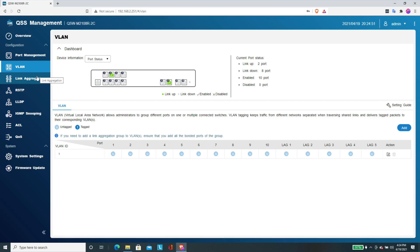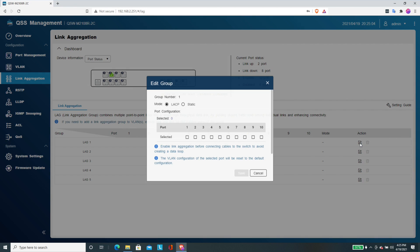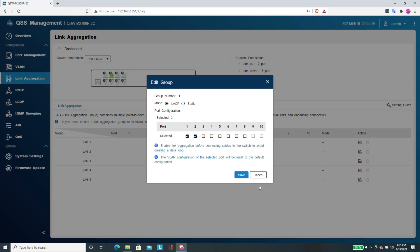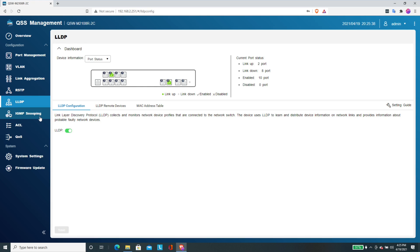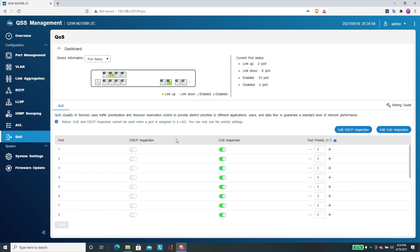You also have link aggregation options, where you can link ports together. For example, setting up a lag group and selecting which ports to aggregate. You do need equipment that supports link aggregation on the other end. That QNAP NAS I mentioned has two 2.5 gig ports that could be linked together for a total of 5 gigabits of potential bandwidth. Other features include RSTP, LLDP, IGMP snooping, ACL, and QoS — a solid set of configuration options you'd expect on a managed switch.